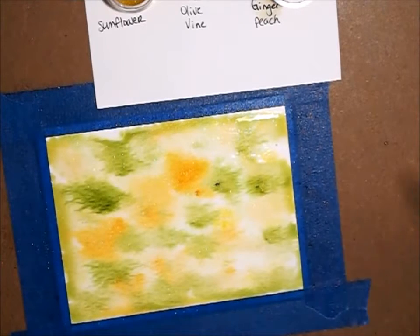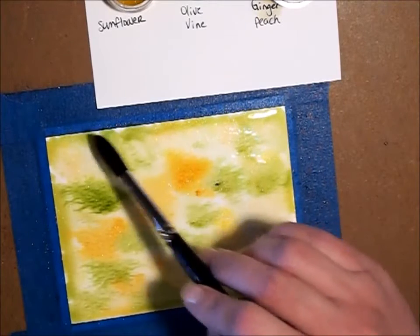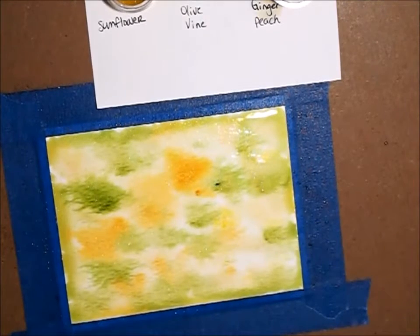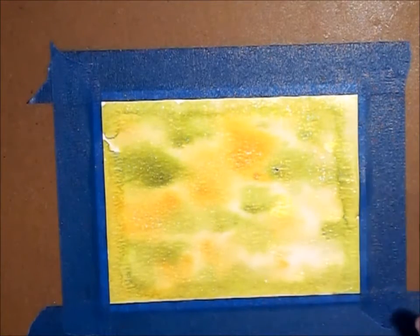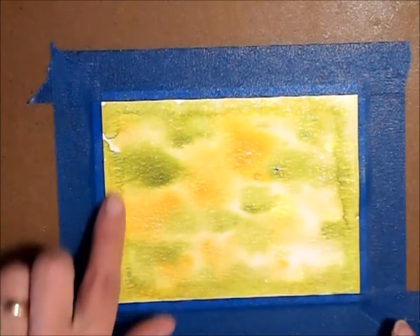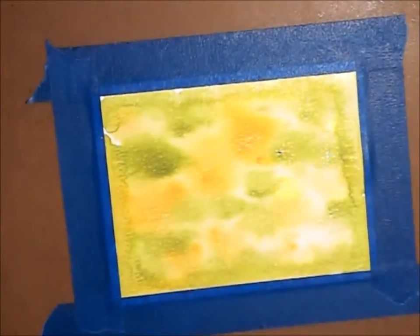I'm going to go away and dry this and I will be right back. Okay, and that's all dry now. It has a little bit of blooming around the corners, but that's okay — it kind of looks like a really neat frame.